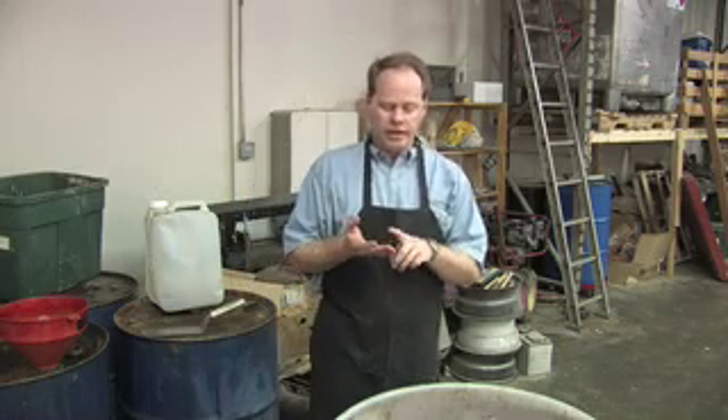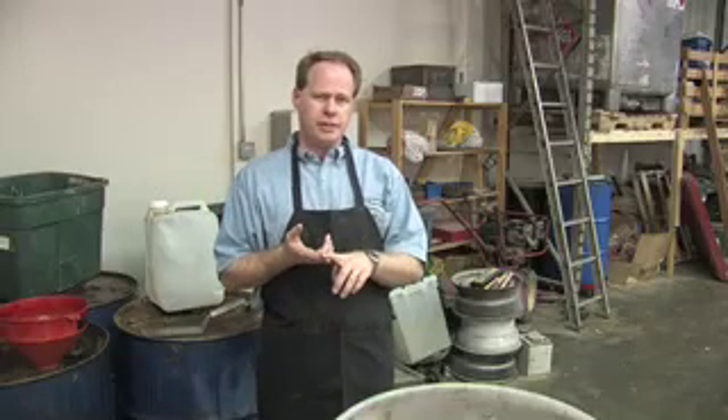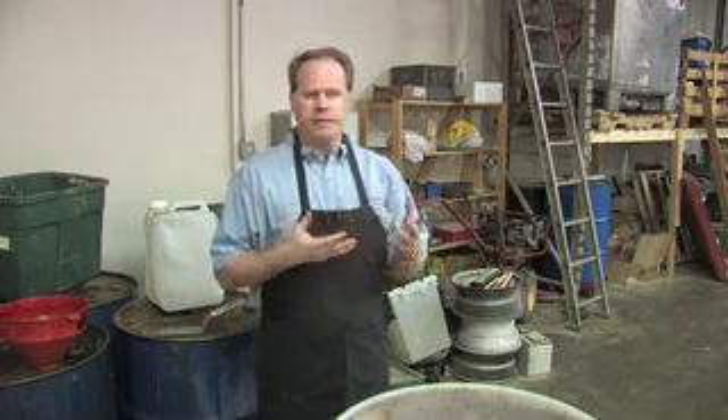Hi, my name is Graydon Blair, and on behalf of Parley's Diesel Performance and Utah Biodiesel Supply, we're going to show you how to make a large batch of biodiesel. I'm going to show you how we collect our oil, how we filter it, how we transfer it into a biodiesel processor, how we do the process, and then how we use the fuel.